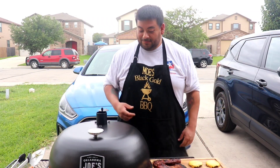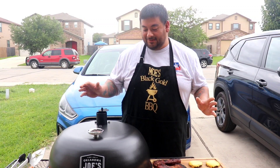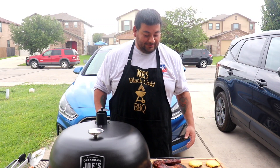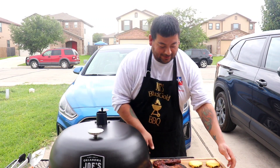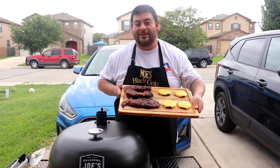I mean, you saw — it's awesome. No issues at all grilling it. And now it's time for me to eat. So I'll see you on the next video.